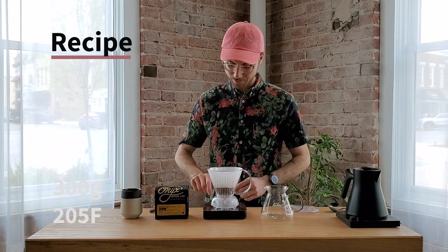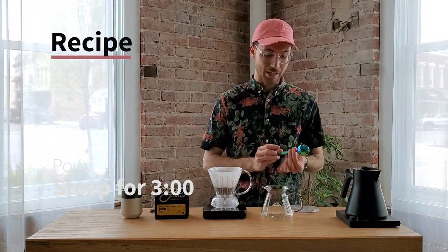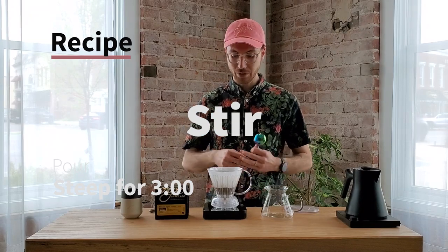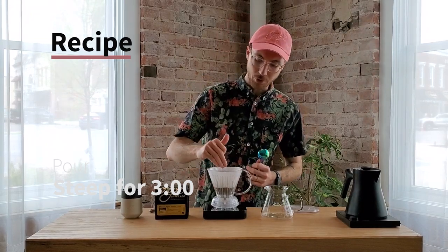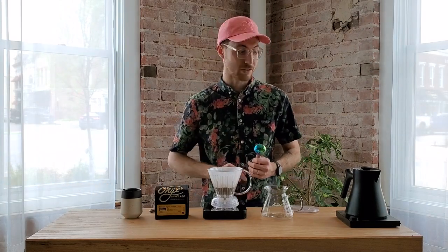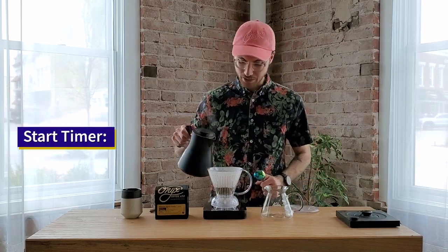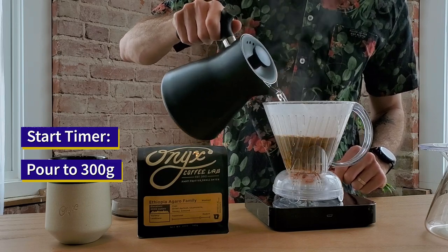Shake your brewer flat with that coffee nice and flat. I'm going to pour all of my water at once, starting my timer when I do so, and agitate it fairly aggressively with this spoon to evenly distribute heat and water, and to keep all of the grounds from building a crust or sticking to the edges of the brewer. Start the timer and pour the water — pretty heavy pour.